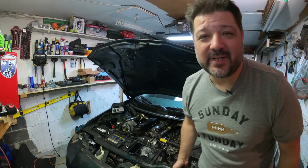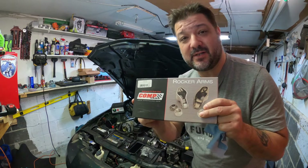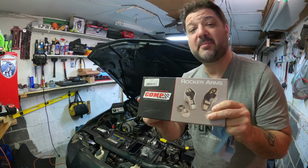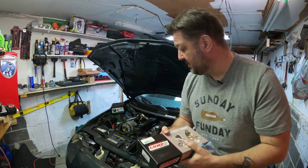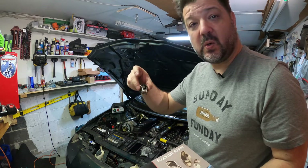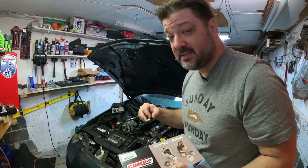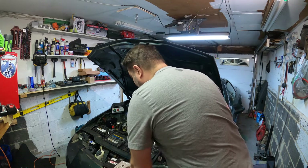As always, parts that I didn't know I had. So this is a great time where I'm going to compare the Comp Cams roller tip rocker arms versus the Chinesium no-name rocker arm. Stick around, you're going to be surprised. Let's go to the bench.